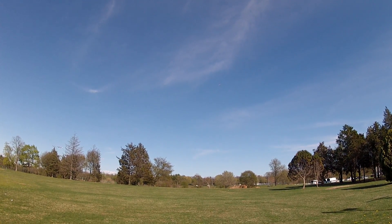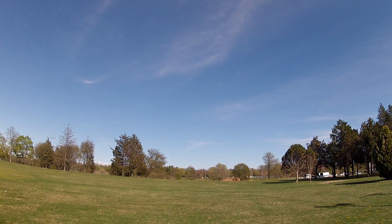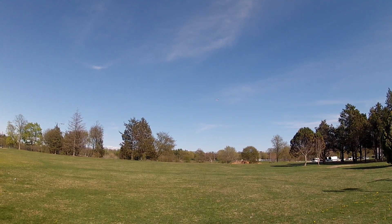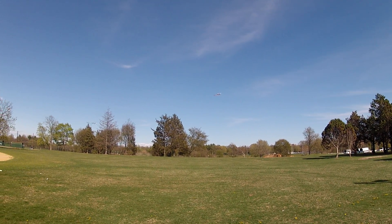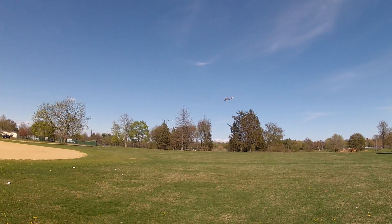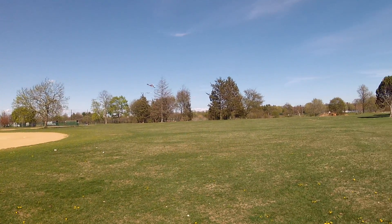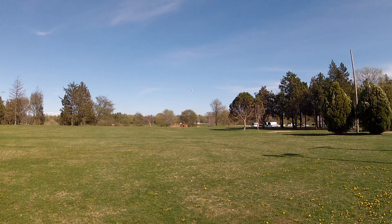It's windy up there. Alright, let's bring it in.